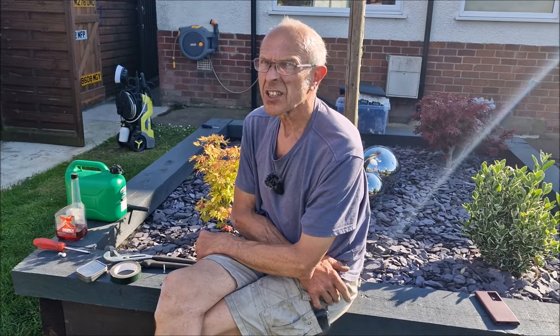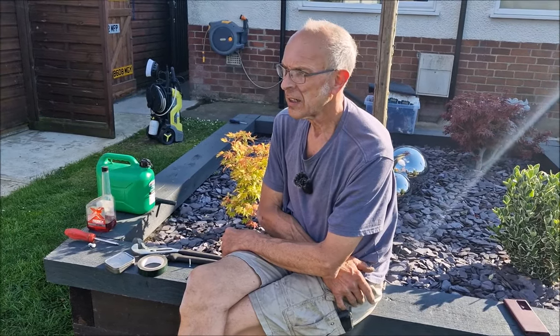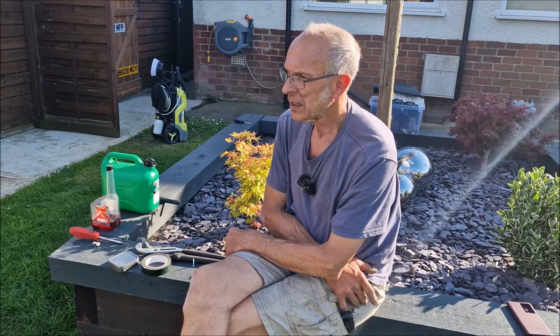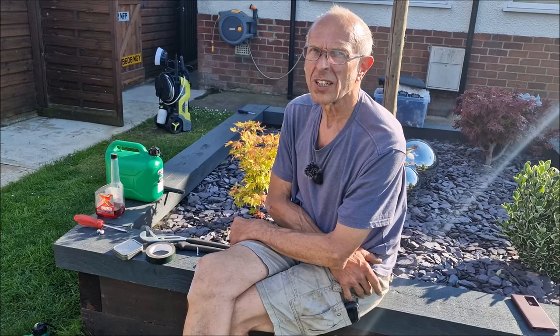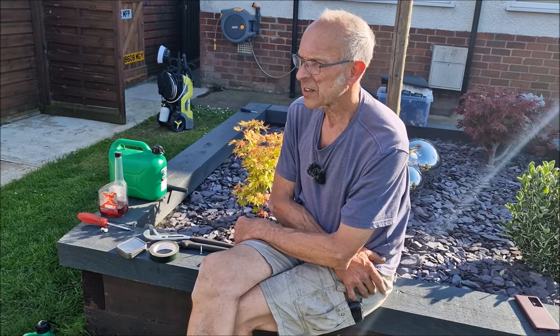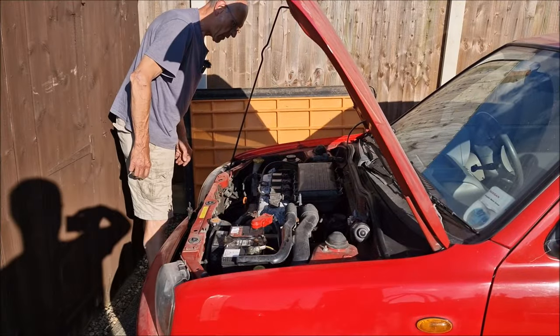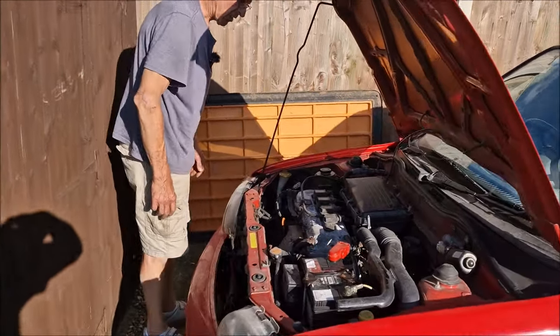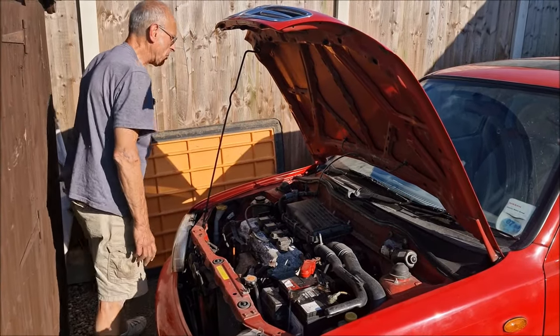It just needs time to get used to running again. It's not ticking over very well — but I'm not going to panic about that. It's not steamy. But it is thinking about dying — it doesn't like that old fuel. We should have drained it, really. That's not a happy car.